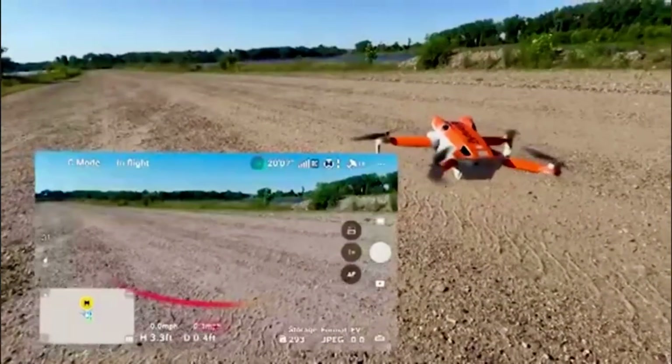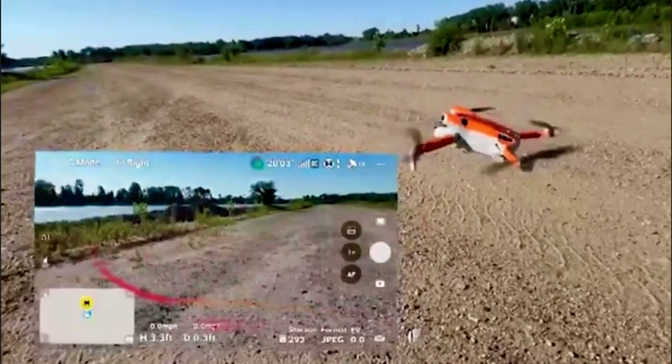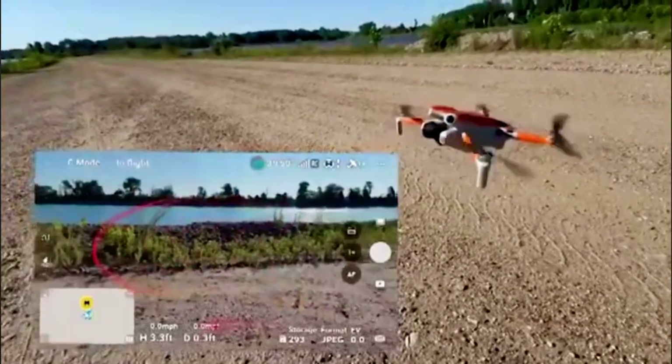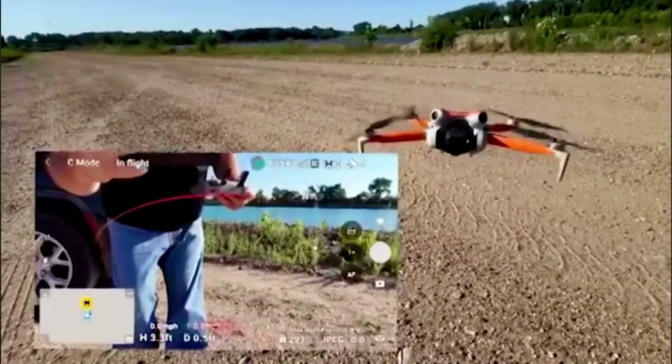The thing I really want to showcase is look at how stable that image is in the left corner. Even though that drone is hopping around — it was a windy day when I took this — I did it on purpose. I wanted everybody to realize just how great that works.